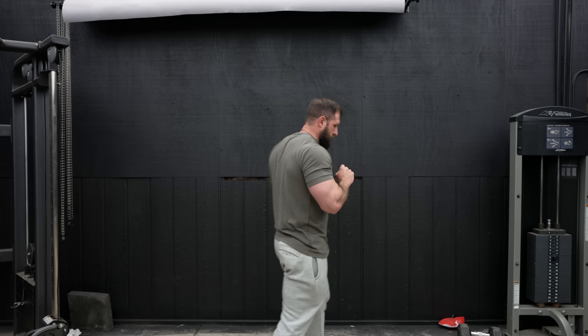Today we're going to go over how to get more growth out of every single compound movement you do for legs. It's an even bolder claim.